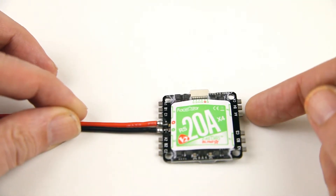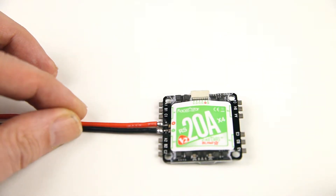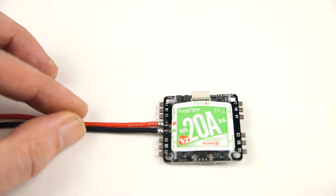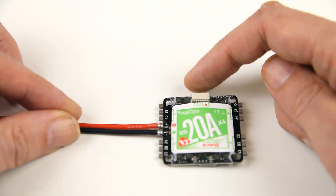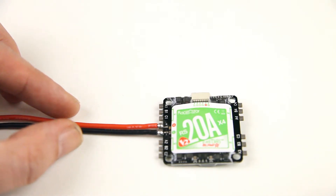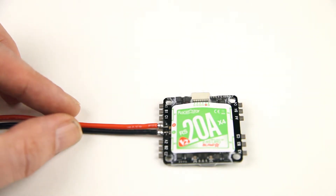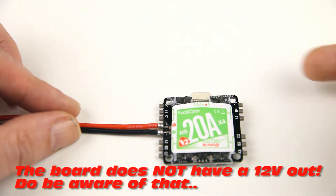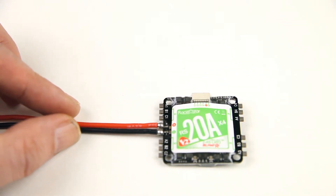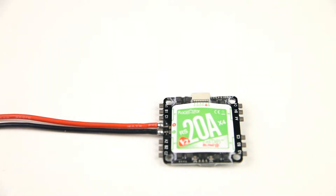On the outer perimeter you see four outputs to the motors, of course in three connector pairs so to speak. At the front over here you see a white connector, which is for your voltage out — 5-volt voltage out — to power your flight controller.